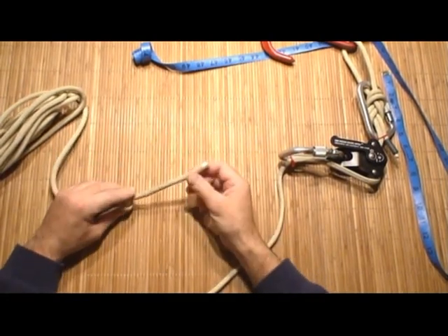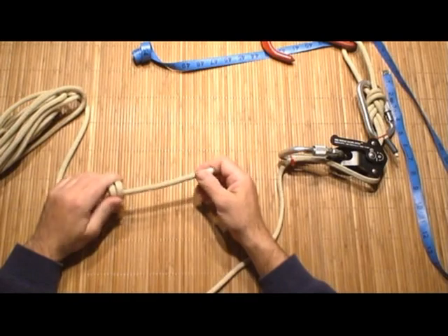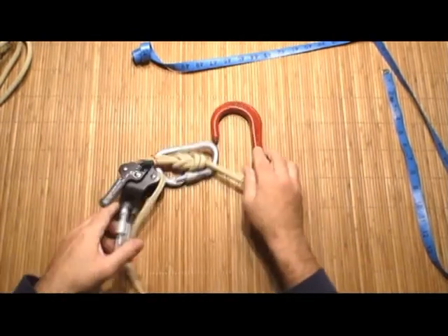How you store it is entirely up to you. I place mine in a plastic bag. You can place yours in a Nomex bag, in the pocket of your gear — however you decide. It's simply just stuffed in. Your system's complete and you're ready to rock and roll.